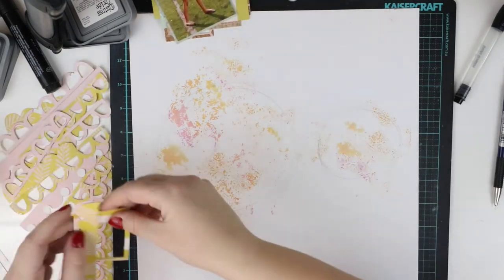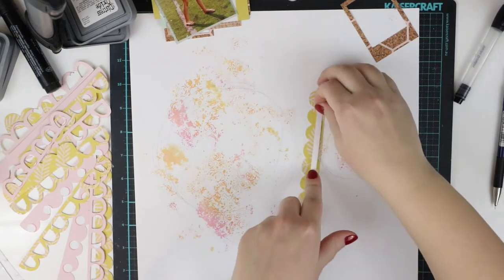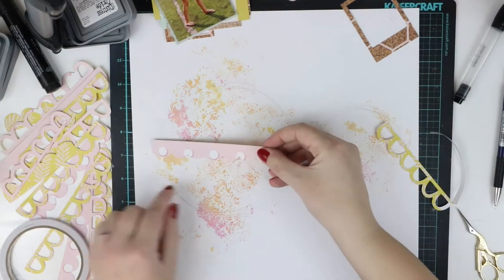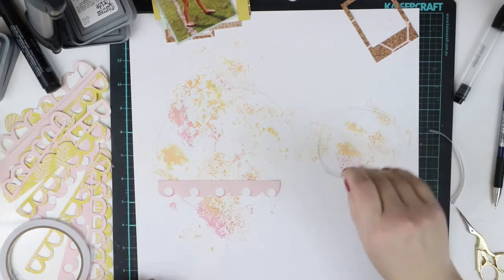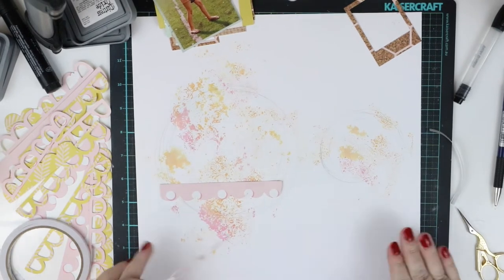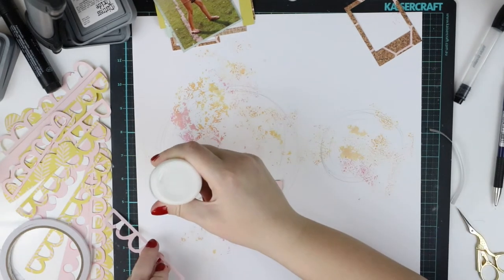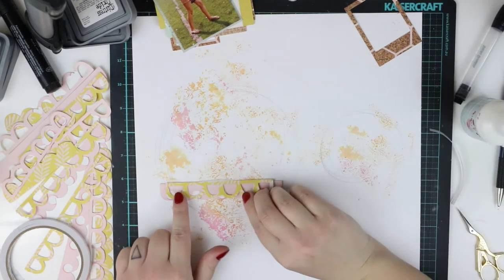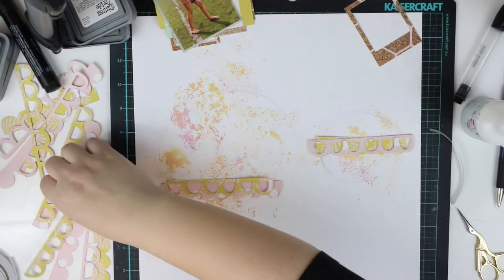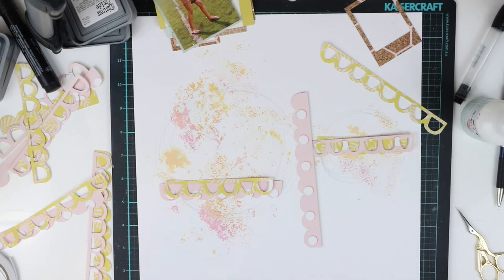To make sure the background is messy enough I decided to make some pencil doodles — some circles. Then I'm starting to do the background collage. First I'm adding the without-holes pieces. I'm adding some with double-sided tape and then gluing the ones with holes, because that's much easier than using double-sided tape for that kind of thin paper.